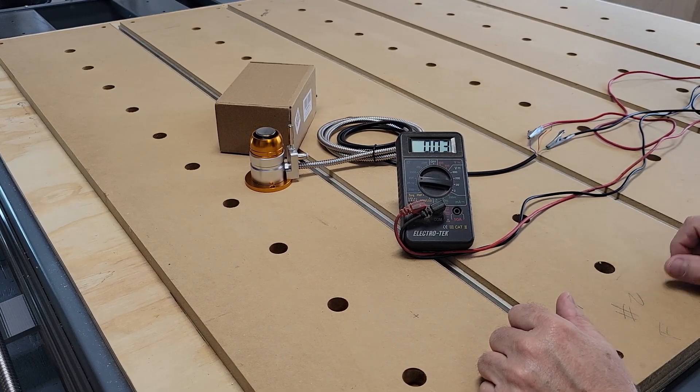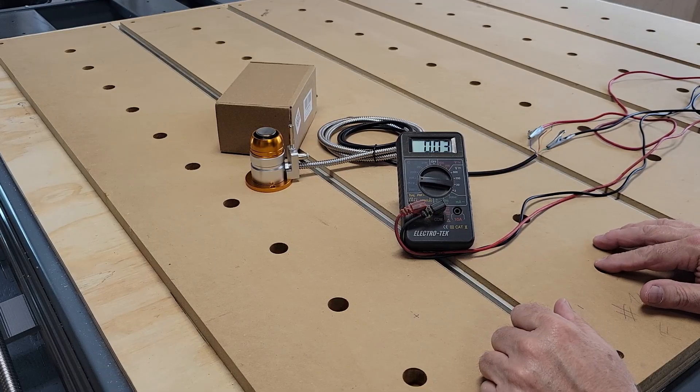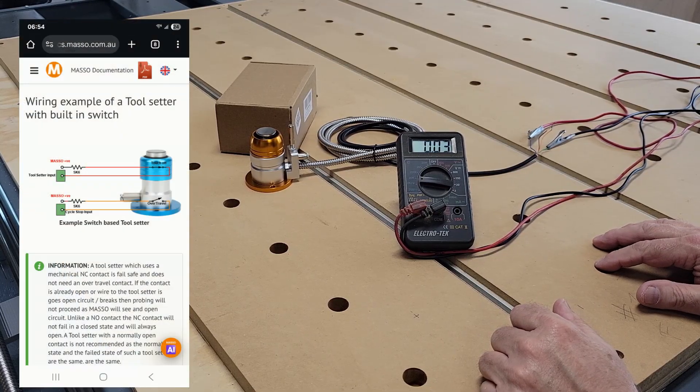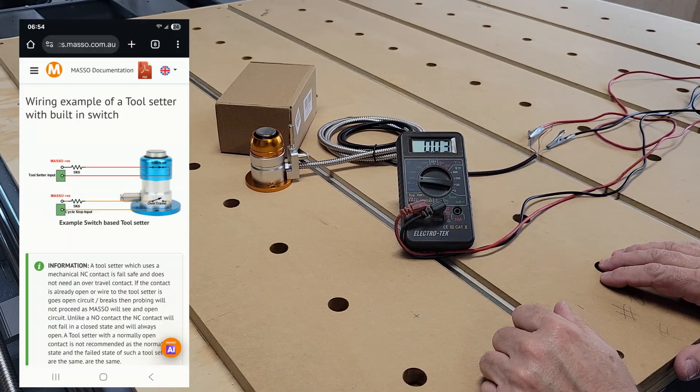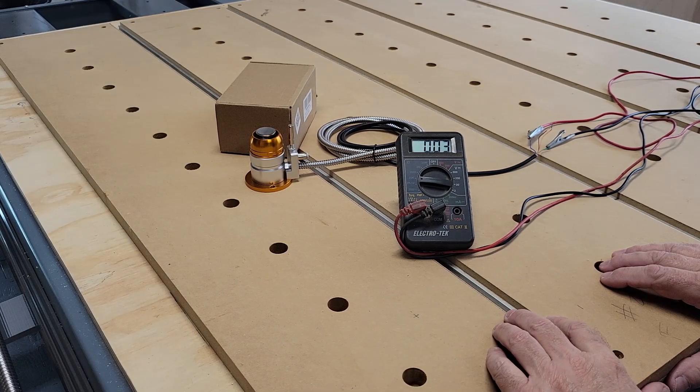According to the MASSO documentation I found online, I need to wire in a resistor. Fortunately I've got some of those resistors because I had to use one when I wired the touch probe yesterday. Let me break out the soldering station and get those soldered in.